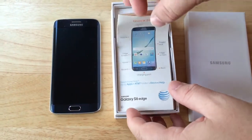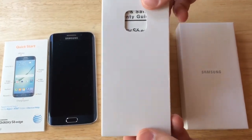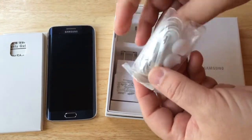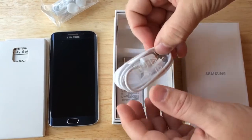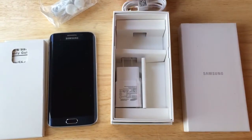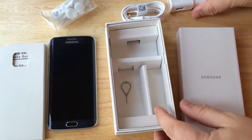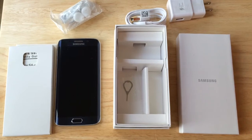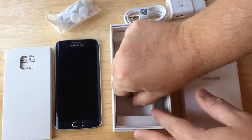We have a quick start guide and another guide inside. It comes with headphones, which is unusual in today's smartphone packages — they don't usually come with any sort of headphones. Your USB cable for charging, and here is your wall outlet, which is a 2-amp charging wall outlet that will charge this phone faster than the normal 1-amp chargers you get from some manufacturers. And here is a key that allows you to put your SIM in.